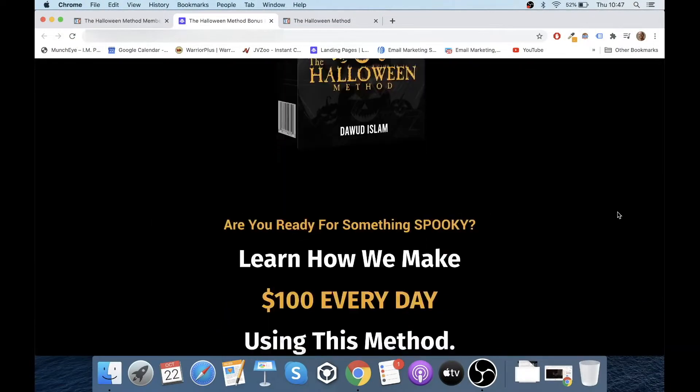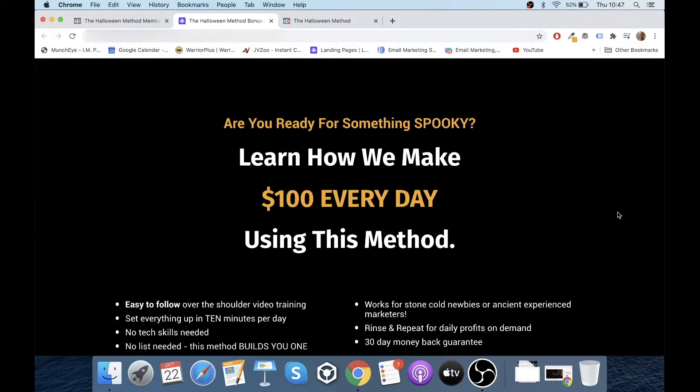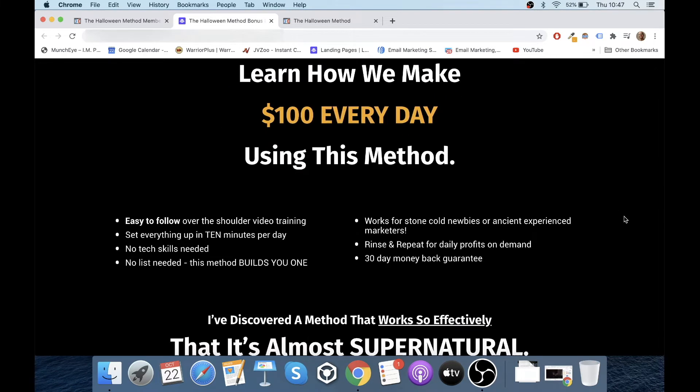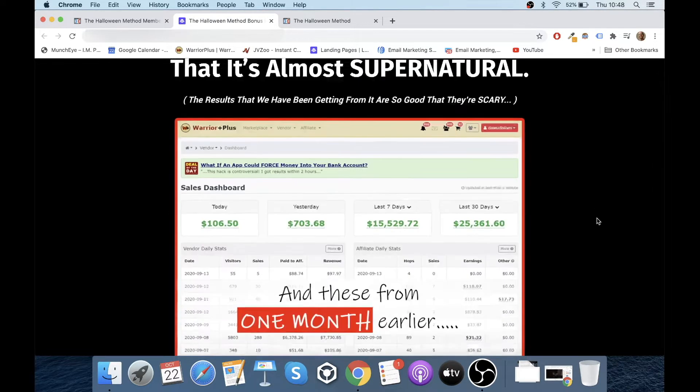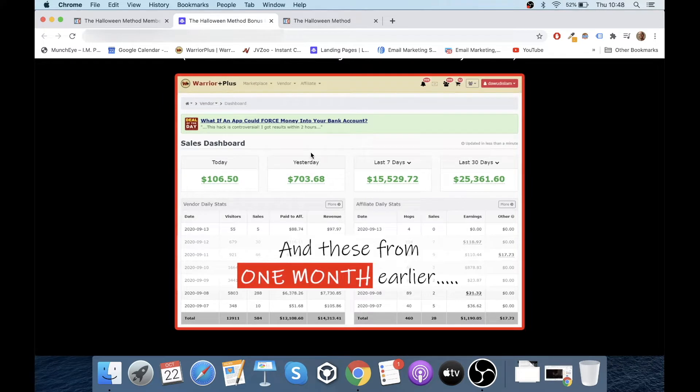So if we go back to my bonus page and scroll down, we've got information about The Halloween Method. Are you ready for something spooky? Learn how we make $100 every day using this method. Easy to follow, over-the-shoulder training, set up everything in 10 minutes per day. No tech skills needed, no lists needed — this method builds you one. Works for stone cold newbies or experienced marketers. Rinse and repeat for daily profits on demand. And there's a 30-day money-back guarantee as well.